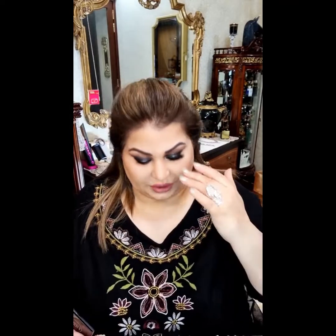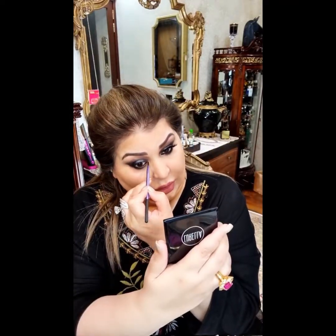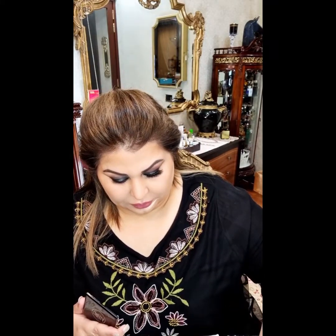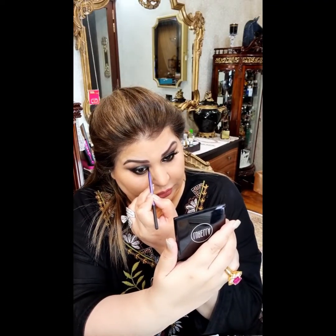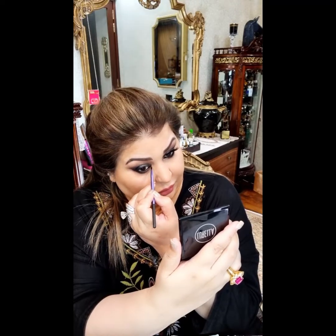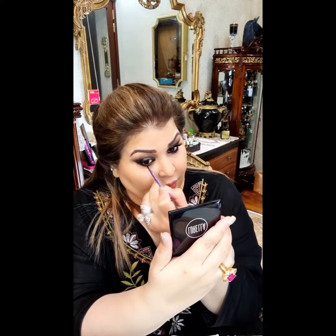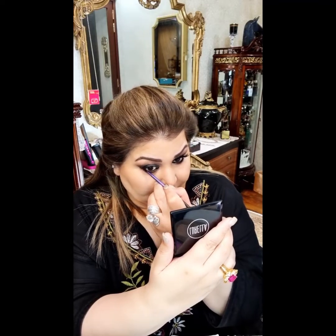Now we are soon going to get here. I will start lining the inner of the eye again. Wherever you mess up, your best friend is a Q-tip — a Q-tip is a simple earbud kind of thing. This is done and to me this looks really, really complete. I will put on two coats of mascara and my eyelashes, which are by Charlotte Tilbury — I am using Glamour Lashes.